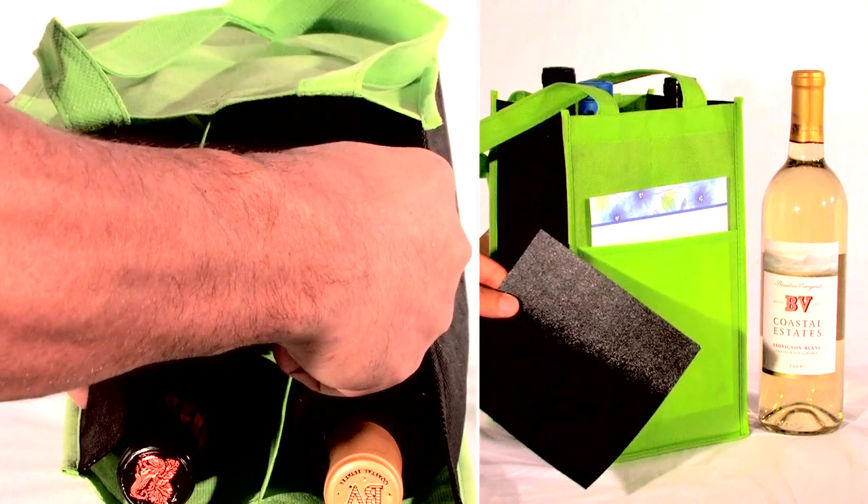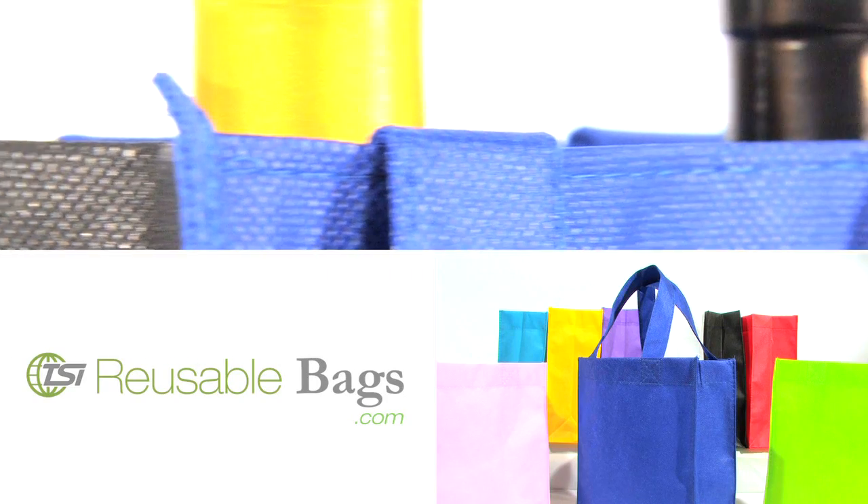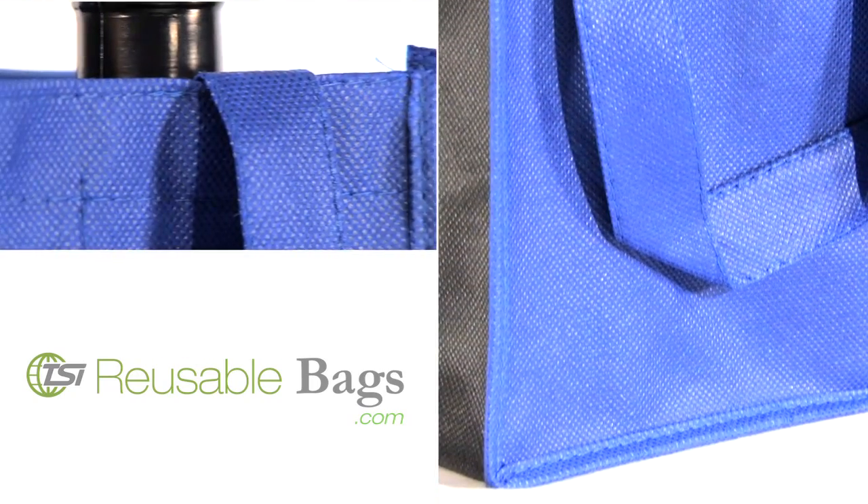The inside dividers and bottom board add the strength and stability needed to protect your bottles, while the tote still folds flat when not in use. Our recyclable shopping bags offer convenience, style and economical advantages.